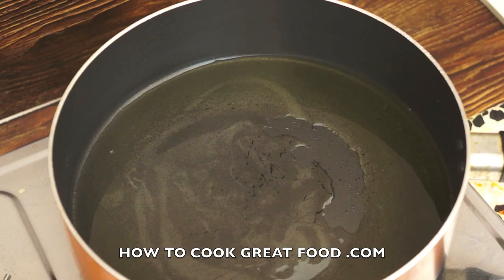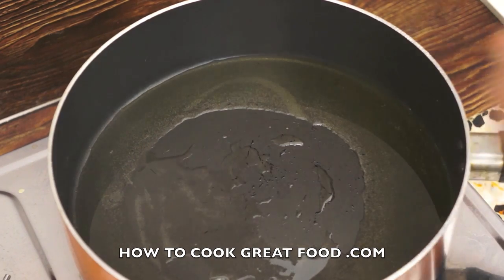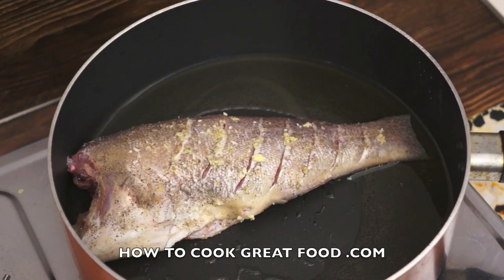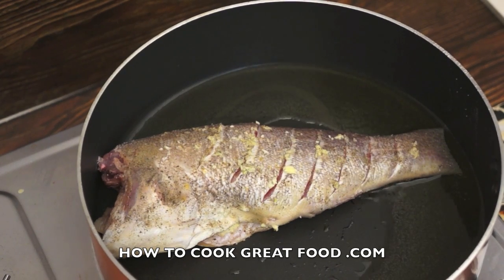I've got my pan on with olive oil, turned up quite high. I'm simply going to drop that beautiful fish in. Can you see how it fits in that pan exactly? Take my tip there.